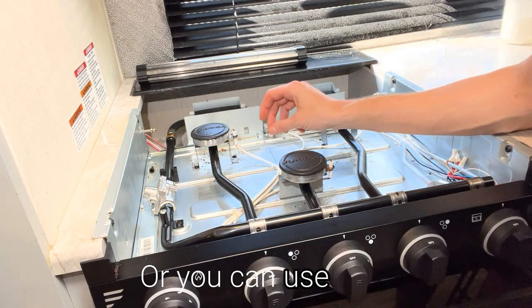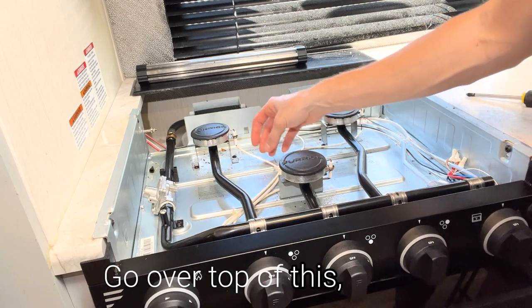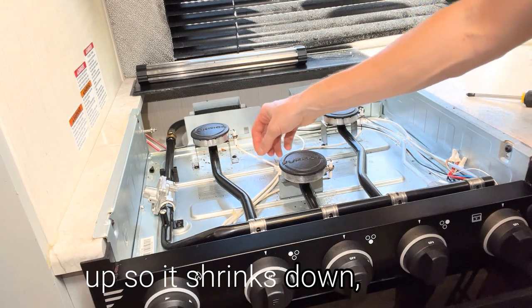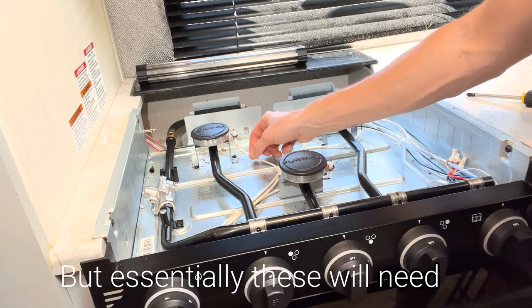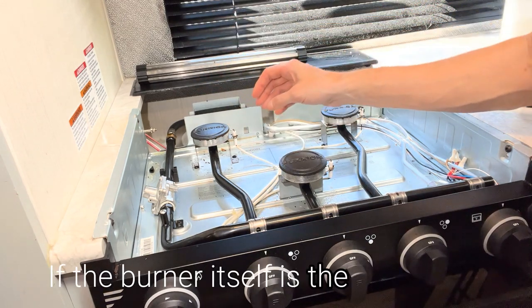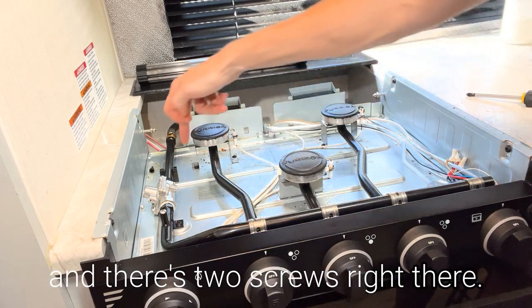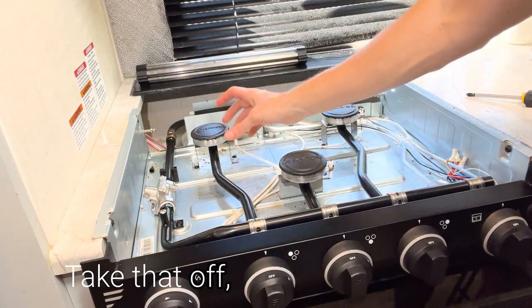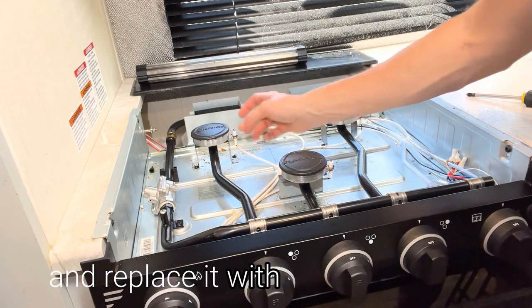Or you can use heat-rated heat shrink tubing — go over top of this, heat it up so it shrinks down, or just electrical tape as a quick fix. Essentially, these will need to be replaced if they are worn down. If the burner itself is the issue, you will need to replace the burner. Take a Phillips screwdriver — there are two screws right there. Take that off, remove this piece, and replace it with the new burner.